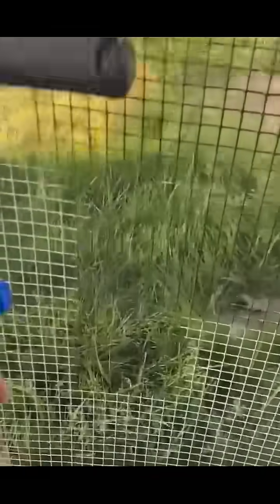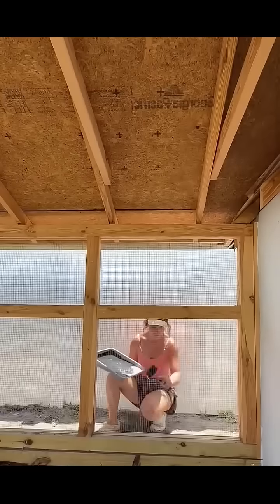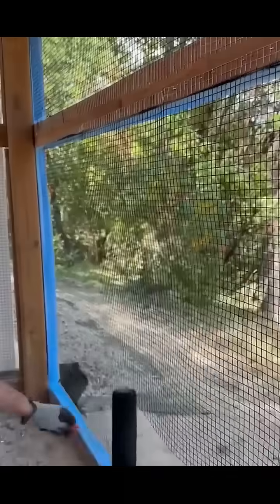But here's the twist: if you paint the inside black, you'll actually see less, not more. When sunlight hits the outside, the dark mesh stands out sharper, partially blocking your view. So if you want that invisible look, paint only the outer side black. Let light hit from behind the viewer and the wire melts into the background.